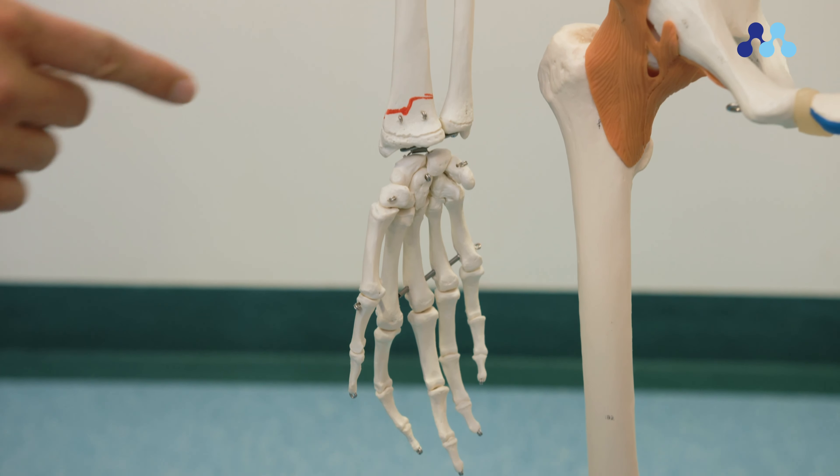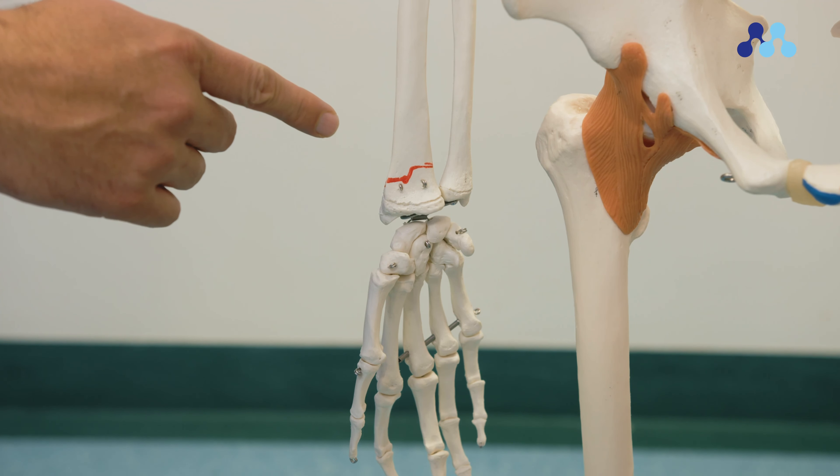Here is an example of a buckle fracture around the wrist. It involves the forearm bones just around the wrist. Buckle fractures are very common in young children, as young bones are still soft and flexible.